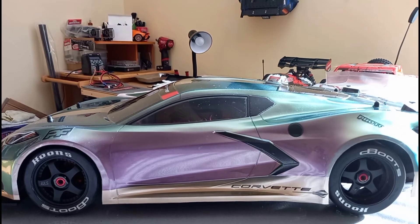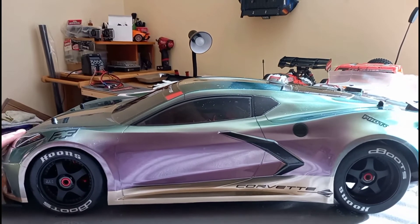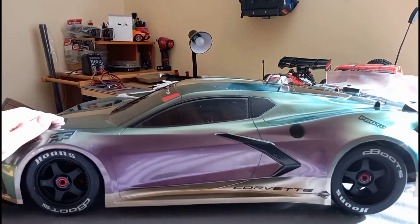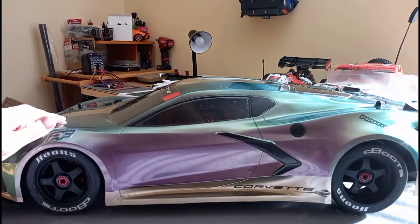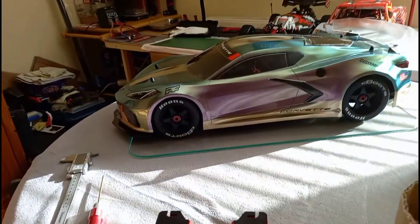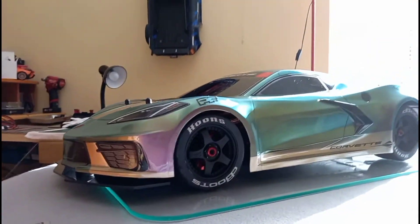Yeah, that's better. It's a little bit higher than the back — quite a lot higher than the front — which is what I wanted because I didn't want to spoil the scope or anything. I think that's okay. What do you think, guys? Let me know in the comments if you think it's too high.